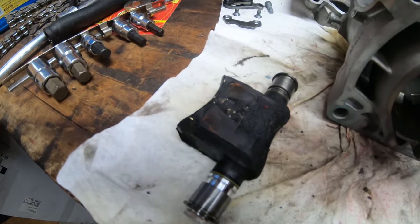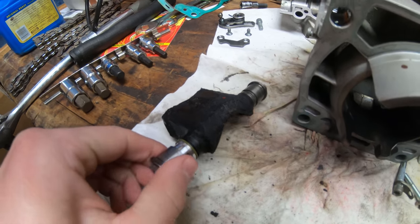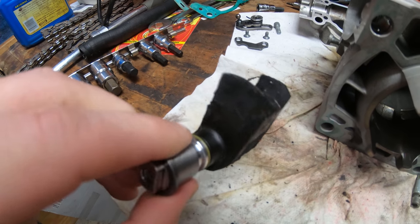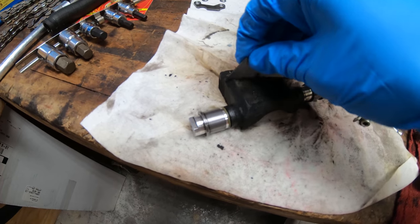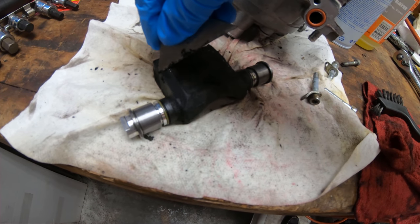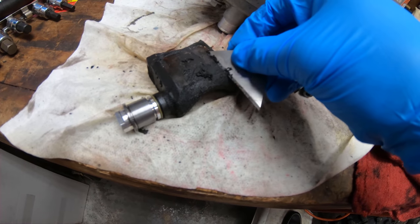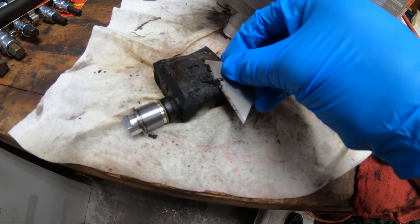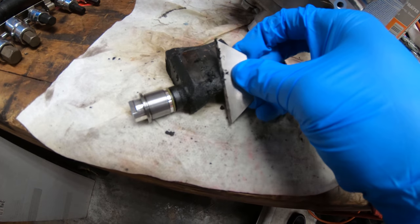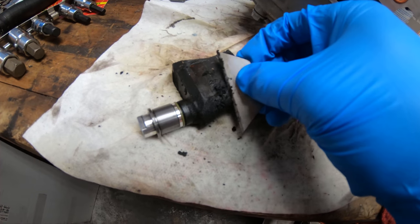Right now I gotta clean this power valve — look at this thing, holy cow. That doesn't help. Tip here: cleaning the power valve, I find that the razor blade actually works better than the wire brush, at least for the big stuff. Then I'll go in and polish it up with the brush. This is nasty.